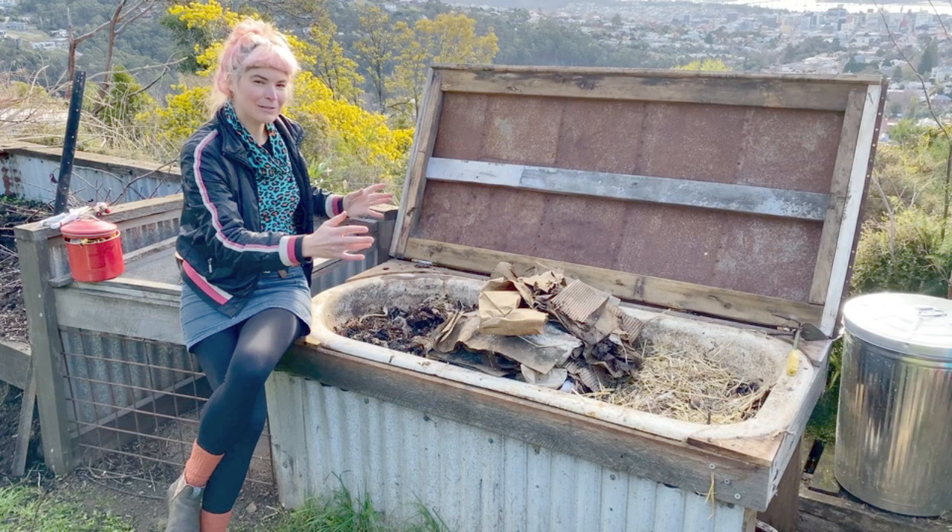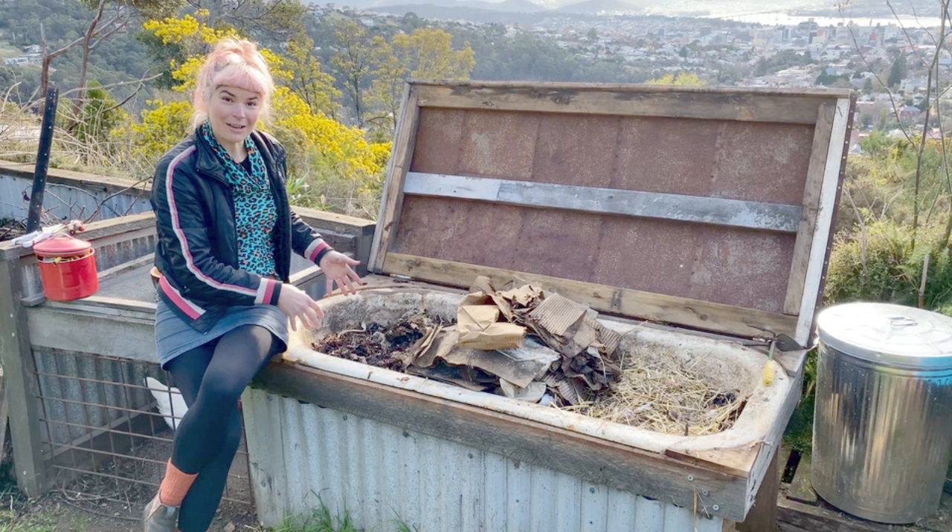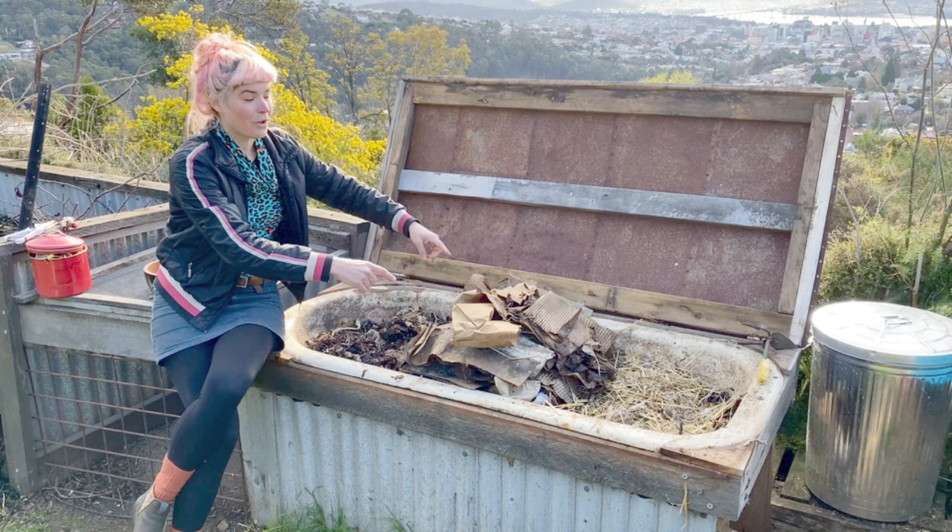Over here is the active side that we've just had a look at, and over here is more of a passive side, which is resting and maturing. The worms have been doing their thing — they've moved themselves over to where I started putting the fresh food, and this side is just slowly breaking down.